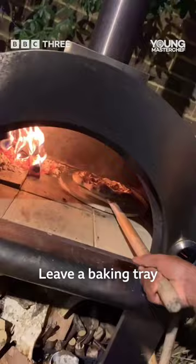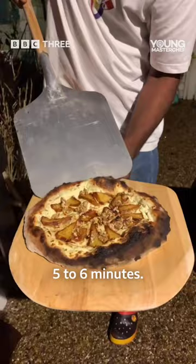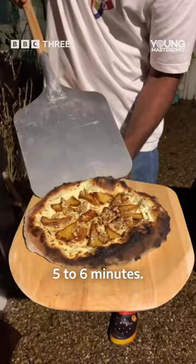If you're cooking this in an oven, whack it on the highest heat, leave a baking tray in there so it gets really hot and cook it on that baking tray. It should take around five to six minutes. After that, hit it with some walnuts, some mint, some honey and boom.